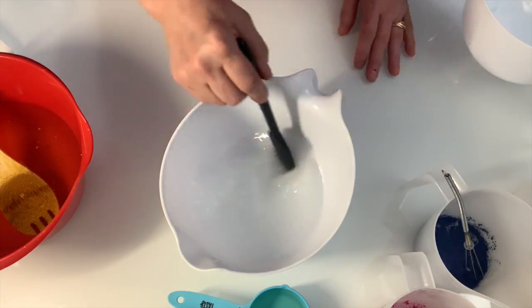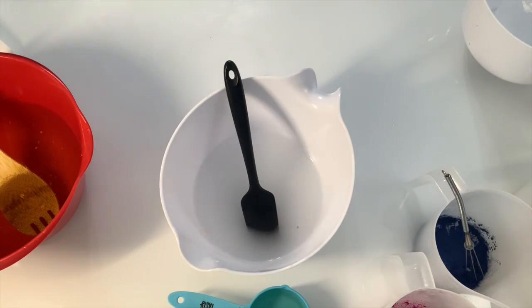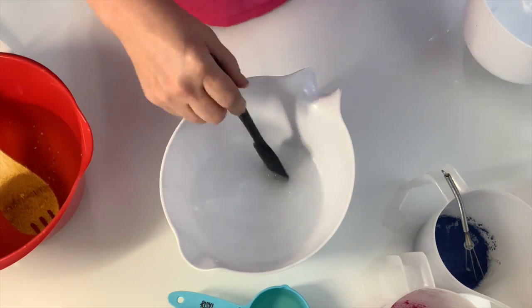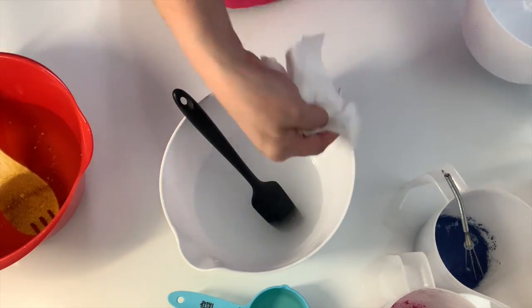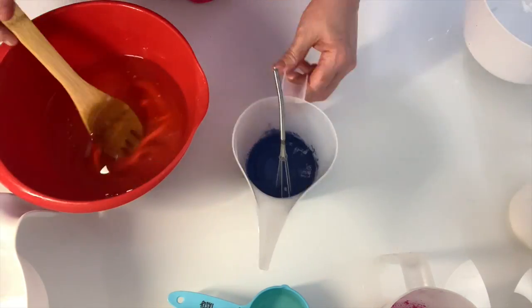The water is 12.16 ounces. Always add the lye to the water — not the other way around. Now we're setting this aside.